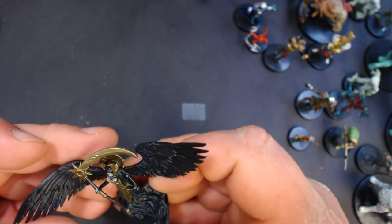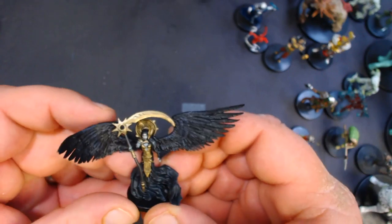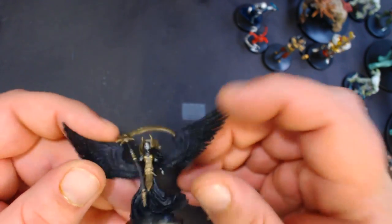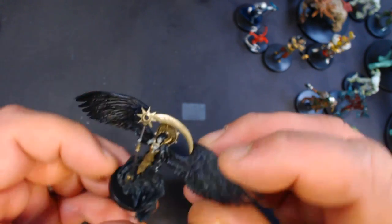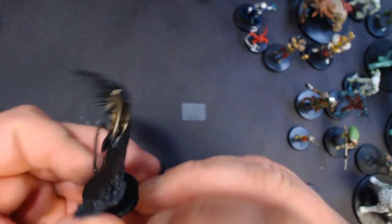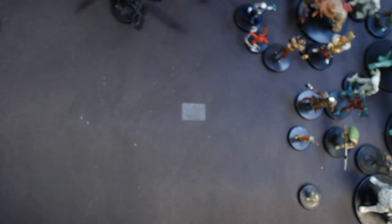Here we have a large medium one — the Death Pact Angel that was on the box. I did like this one, number 25. Very cool mini. And here's the large one for this box — the Rectus Ogre, number 28.